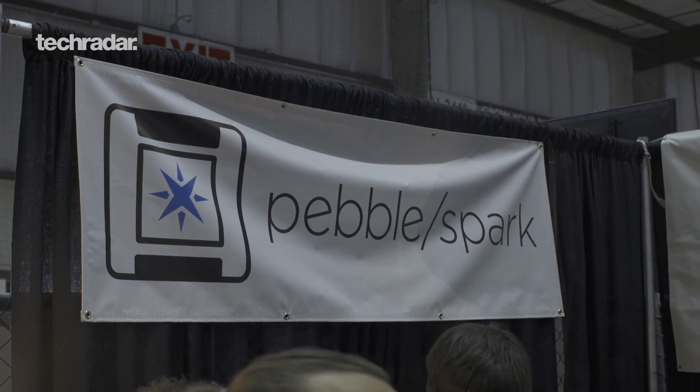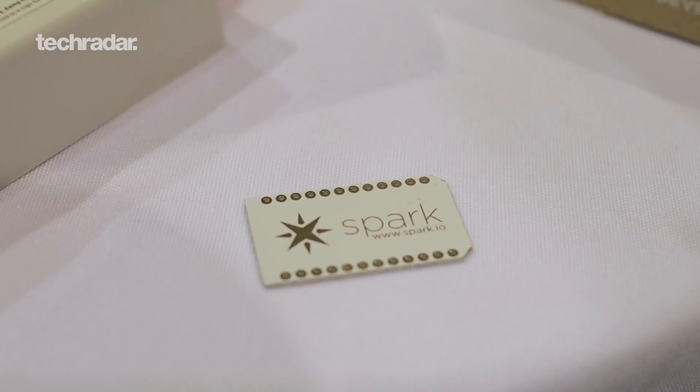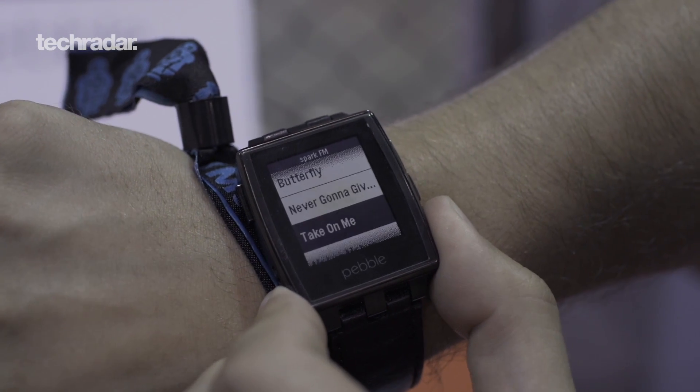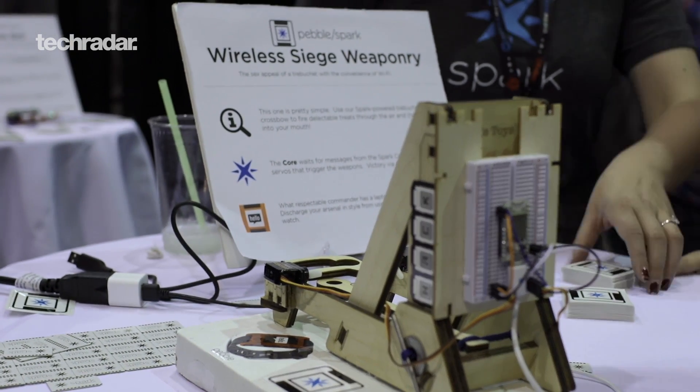Pebble teamed up with Spark this year at Maker Faire and we have a shared booth to show some really cool hacks of what can be done by integrating a Wi-Fi connected Arduino — which is Spark — with Pebble, the smartwatch. We basically unleashed our engineers and their engineers and they collaborated to create a bunch of hacks, mods, whatever you want to call it — basically taking things and making them remote controlled or activated through Pebble.